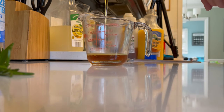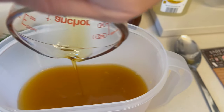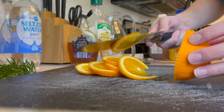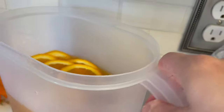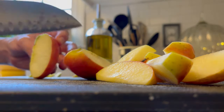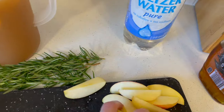Then I'll be adding the maple syrup and stirring it in really well. After that we're going to cut up our apple slices, our orange, and then we'll be adding our rosemary as well. Once we add all these ingredients together we'll put it in the fridge and let it chill for about two hours, and then after that we'll be adding the seltzer water, which is the part that gives it that little bit of a punch.